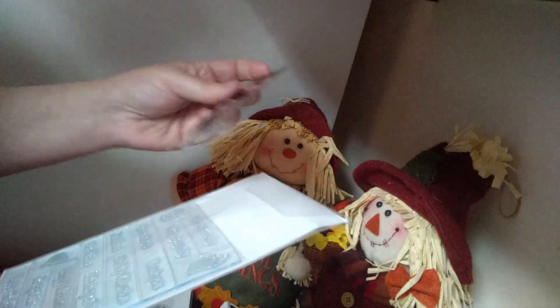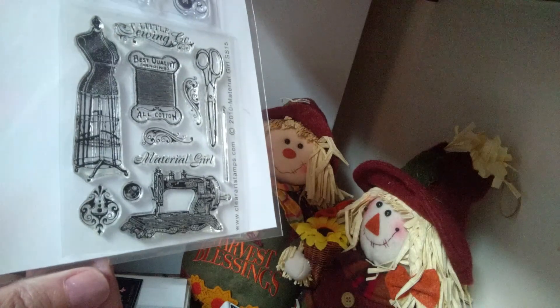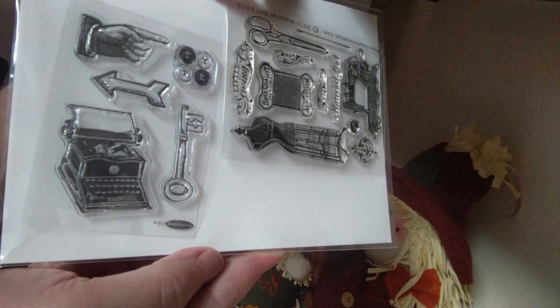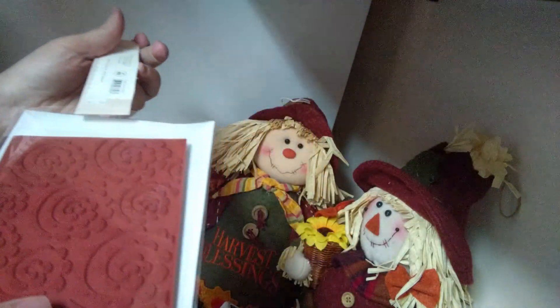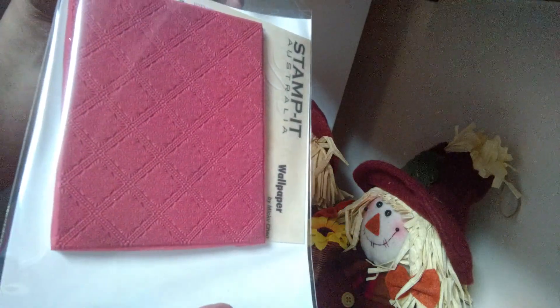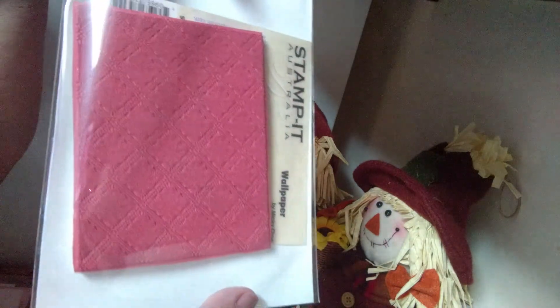This one is from the UK by Dovecraft — clear stamps. The sentiments include: Happy Birthday, With Sympathy, Happy Easter, Thank You, Good Luck, Be My Valentine, Best Wishes, Thinking of You, Happy Mother's Day, Congratulations, and Happy Father's Day. Then I have this Hero Arts background stamp called Sweet Threads Spiral — really cool. And also a background stamp from Stampin' Australia — that's really cool too.